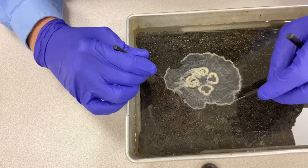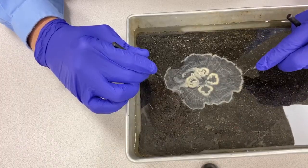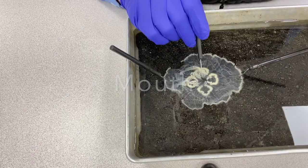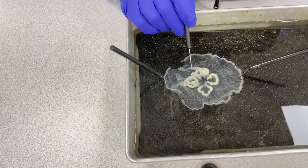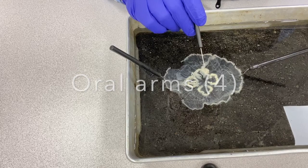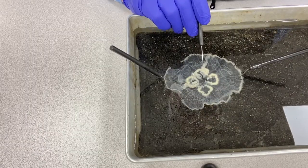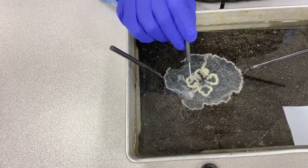I'm just going to put two probes in here to keep it from floating around too much. Now on the undersurface, if you look right in the center, there is an opening — that opening is the mouth. Coming off the edges or corners of the mouth are these long frilly structures. There are four of them and these are the oral arms, called the oral arm of the manubrium in the lab manual. These are the structures that capture the food this animal lives on.